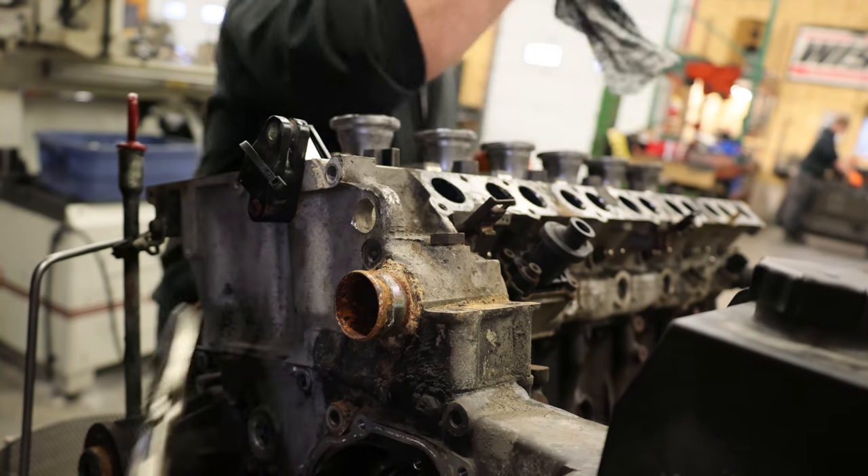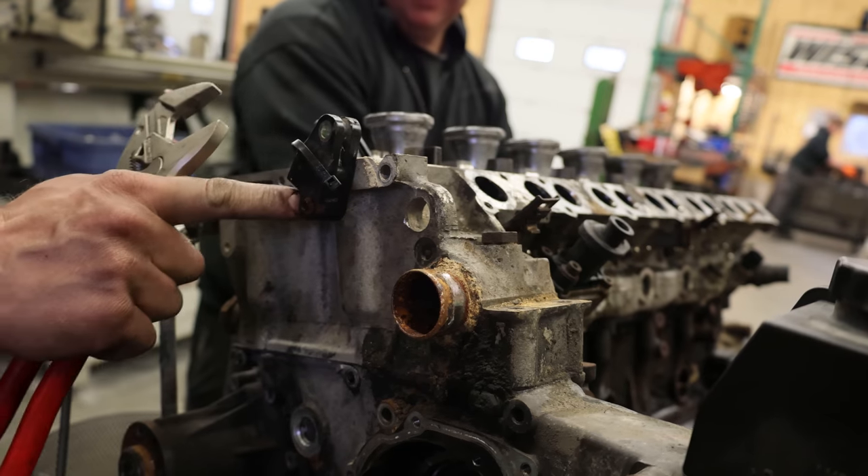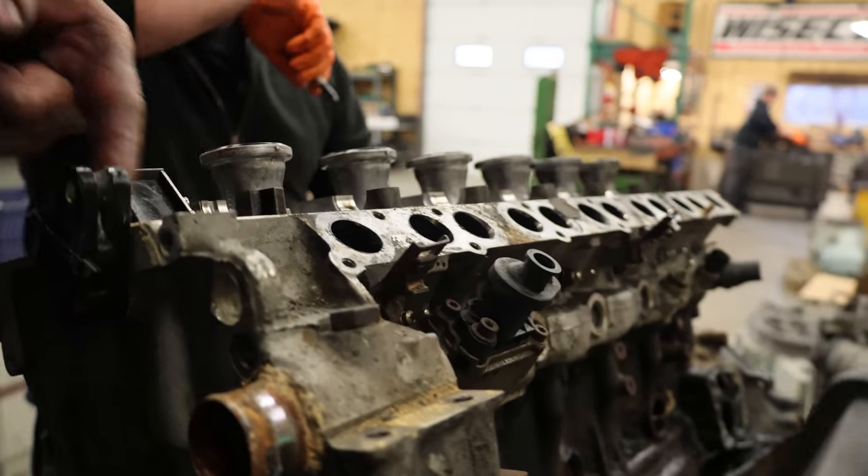How does that come off? Because this just spins on the pin, and the pin is splined in.